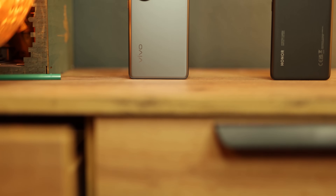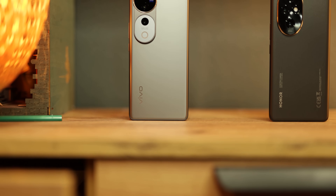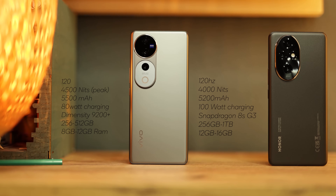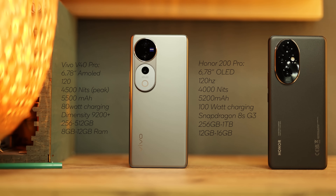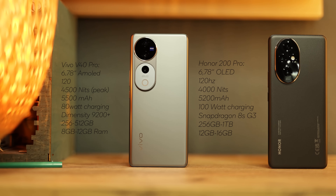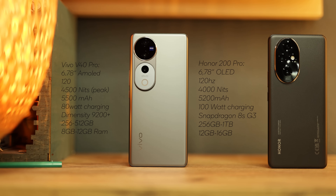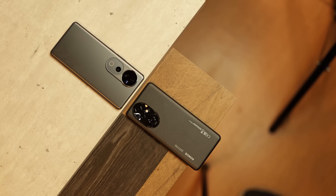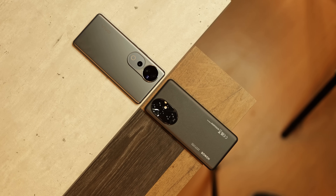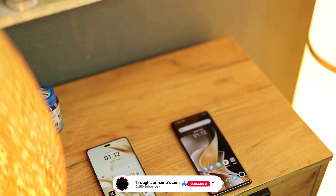Starting with the CPU: on the Honor side we get the Snapdragon 8s Gen 3, where on the Vivo we get the MediaTek Dimensity 9200 Plus. For memory, the Honor goes from 256GB up to 1TB, where the Vivo goes from 256GB up to 512GB. For RAM, Honor offers 12GB up to 16GB, while Vivo offers 8GB up to 12GB. For IP rating, the international Honor 200 Pro gets IP65, but the Chinese version is IP55, while the Vivo gets IP68/69.